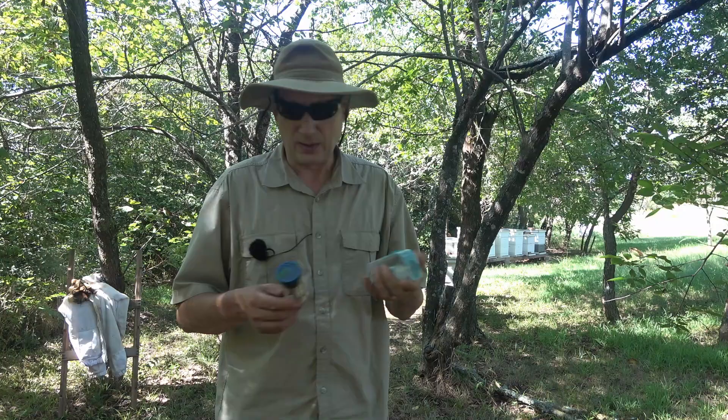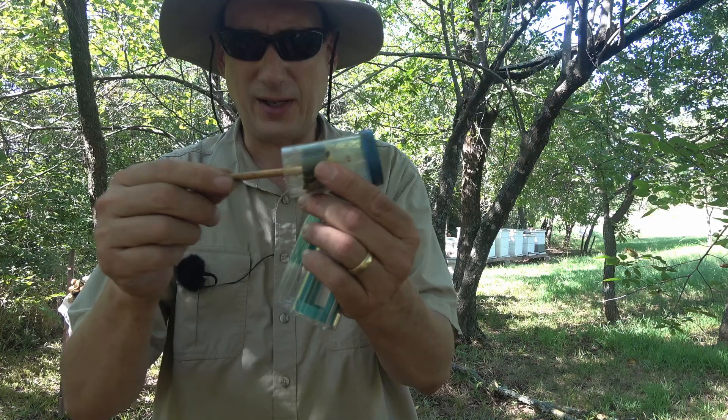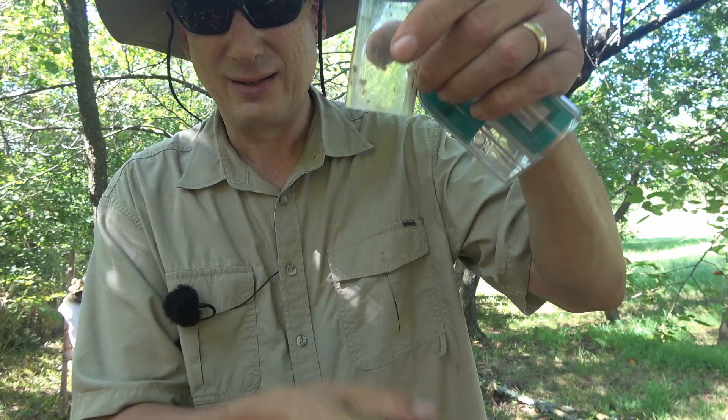I got me a new queen catcher marker gadget. I'm not like Dirt Rooster — this is his queen catcher — I'm not brave enough to do that, but maybe someday. Here's the old one I used: it's just a plunger, you catch the queen in here like that and you mark her right there. What's bad about this is as it's gotten older the foam has lost its elasticity.